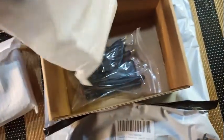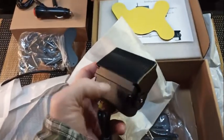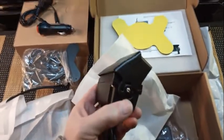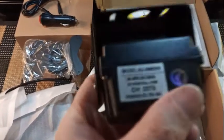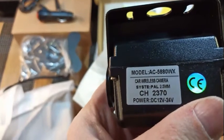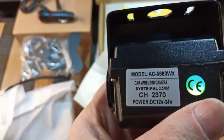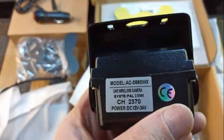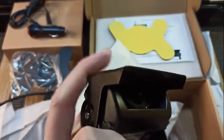This is a nice hard ABS plastic body — or it might be metal, I'm not sure. It's rated 12 to 24 volts. Car wireless camera — and there's a bottom bracket and a sunshade included.